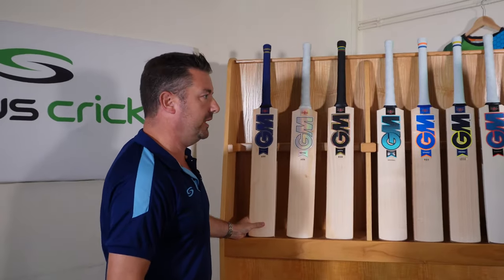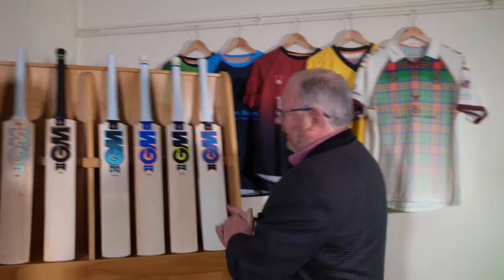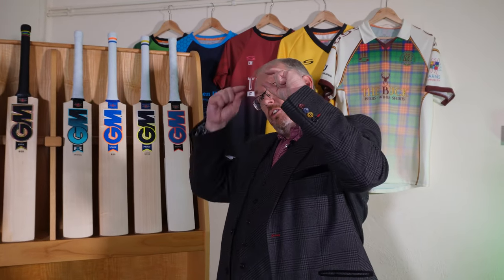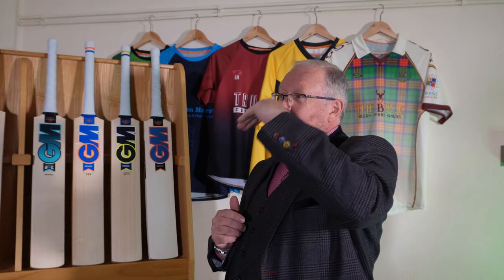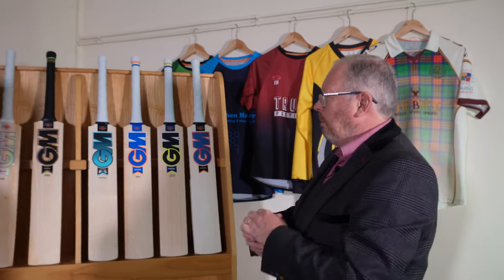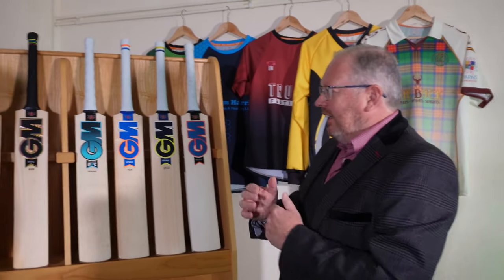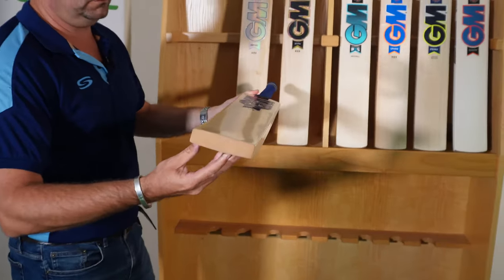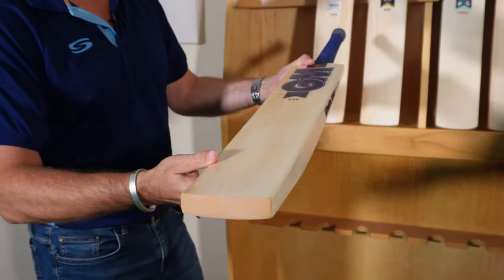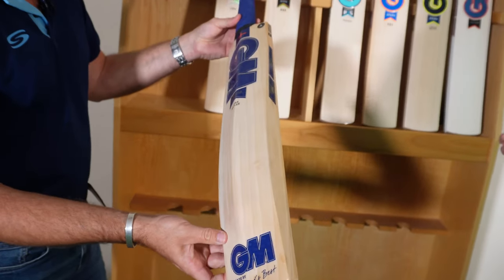Moving to the final new bat for 2023 — the Brava. A slight change in approach here. All the other bats have an F4.5 face: if you take the middle point of the bat and drop down to the edge, there's a 4.5mm drop from middle to edge. In the old days bats used to be a 7mm drop. A few years ago they introduced F2 — essentially a flat face. The Brava brings back the F2 flat face, which gives you a bigger edge. It uses a traditional 5.5.5 blade with a full profile on the back, so you've got plenty of meat there to play your shots.